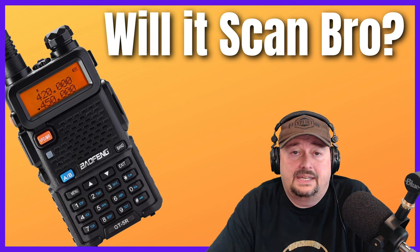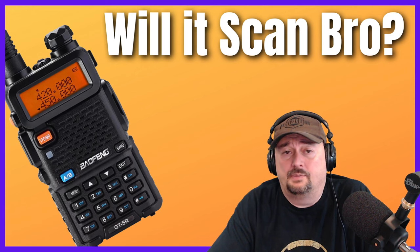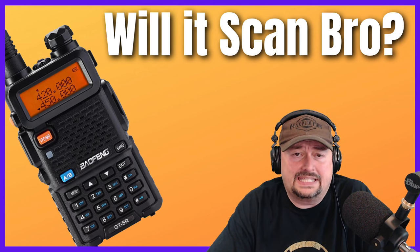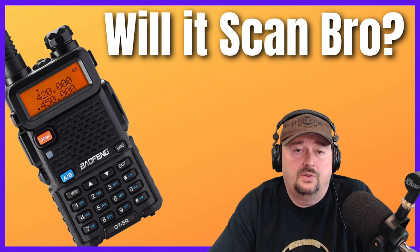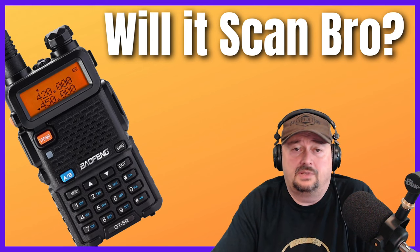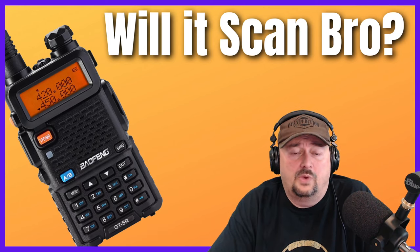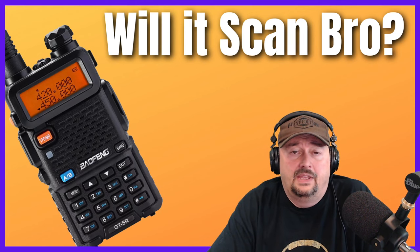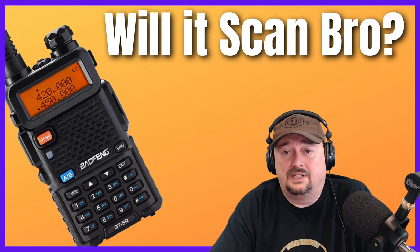You can also buy scanners that allow you to listen to trunked systems, where a control channel assigns users to multiple channels dynamically. You cannot buy a trunk-capable Baofeng. Another difference is step size — the spacing between channels when using the adjustment knob. Scanners can have different step sizes depending on the specific frequency band being scanned; it's not a global setting. On a Baofeng, it's a global setting, so if you need to change it, you're changing it for everything.